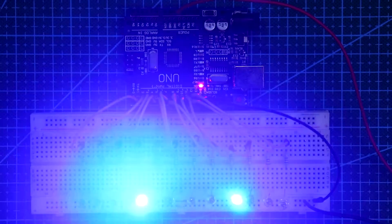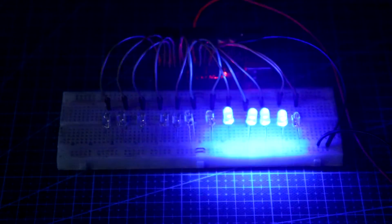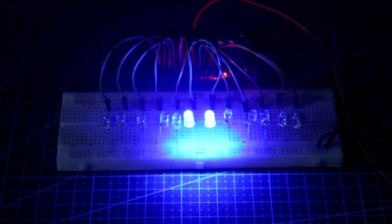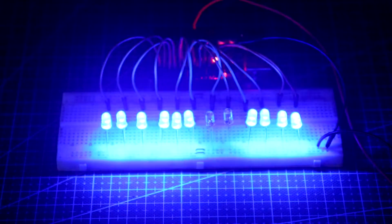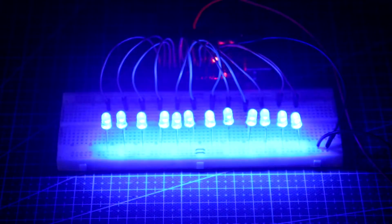Now I am turning off my light to show the LED display.